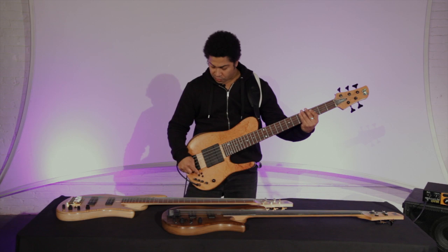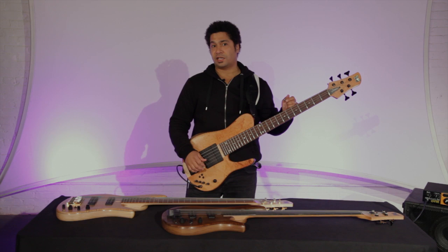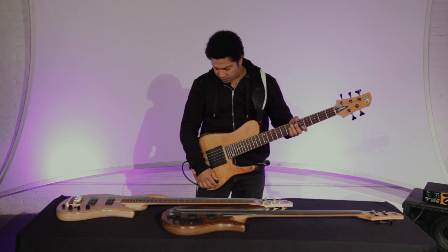Of course, you can even take the preamp off — I rarely get into that, but it actually comes in handy when the battery dies. There's a certain texture and tonal quality to playing without the preamp as well. But I'm pretty much a preamp guy, so it's always on for me.